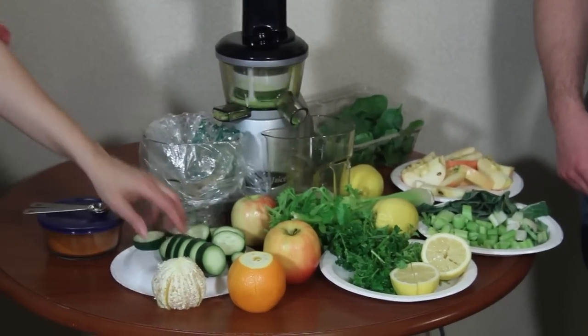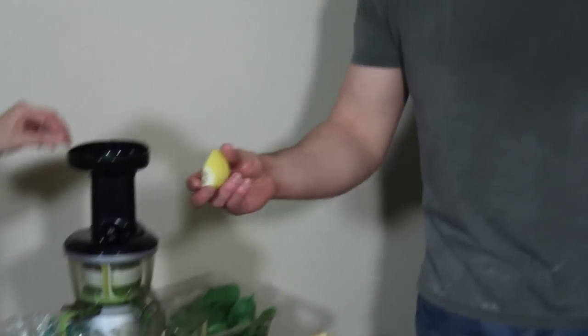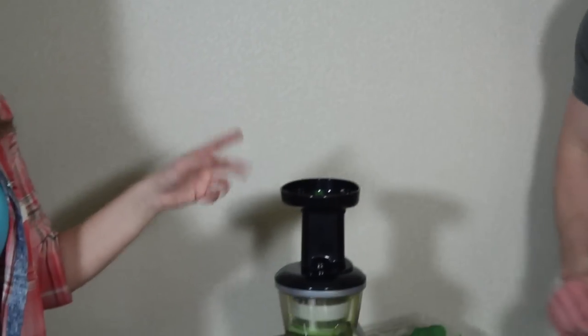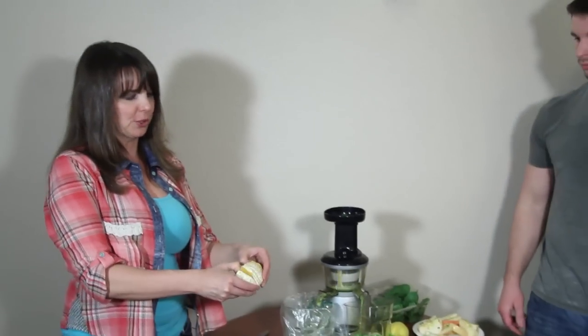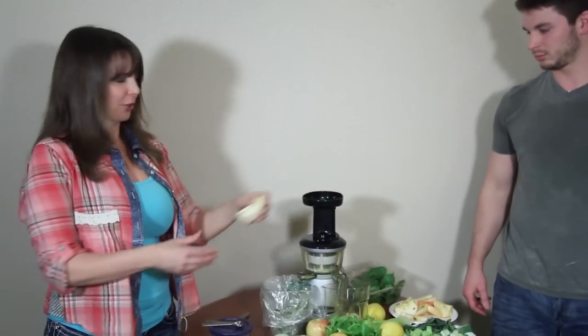And then how about some lemon? Go ahead and start some lemon in there, Tony — peel and all. You can juice the peel of the lemon, but you don't want to juice the peel of the orange because it's going to make your juice bitter, and you don't want bitter juice.